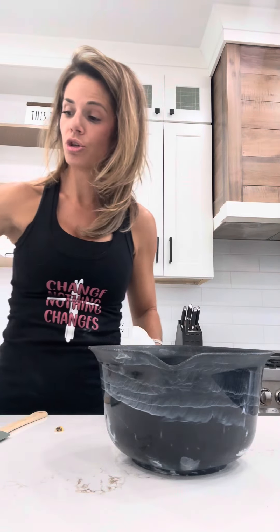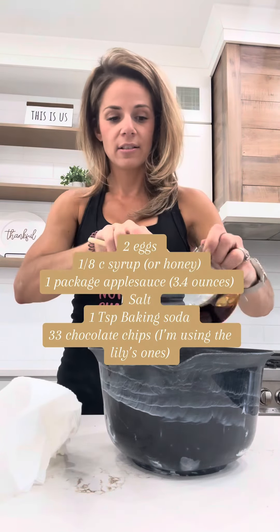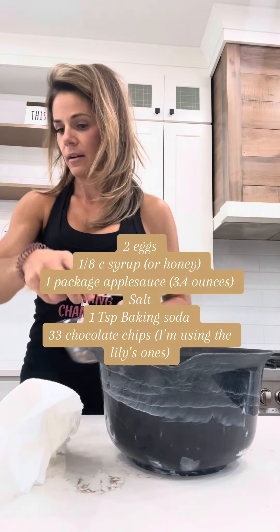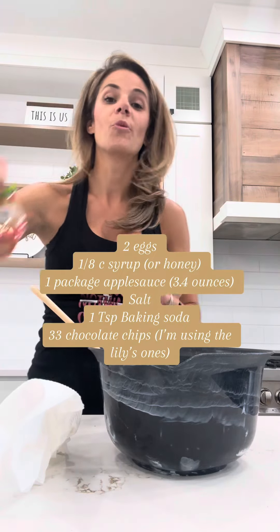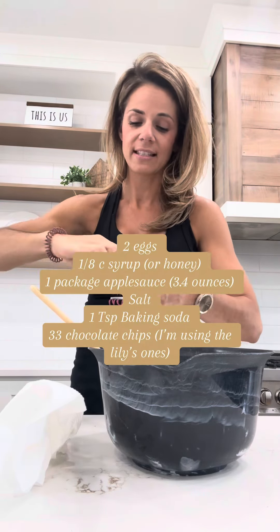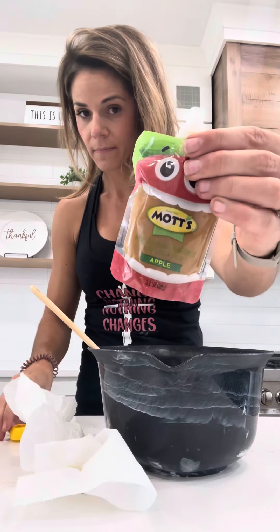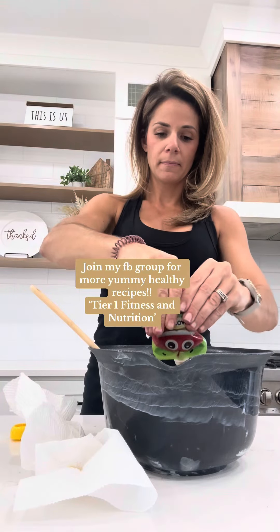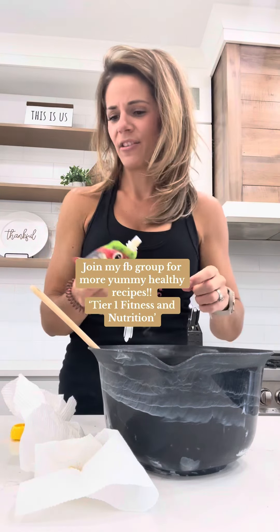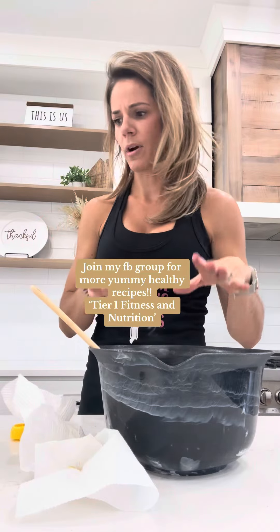We're gonna use two eggs — full eggs. I'm gonna use an eighth cup of syrup. You're gonna use one package of applesauce. This keeps it really moist, you guys definitely add this. This is just sugar-free applesauce. My son loves these so we always have these on hand. They're really good in cakes, breads, any of this stuff.